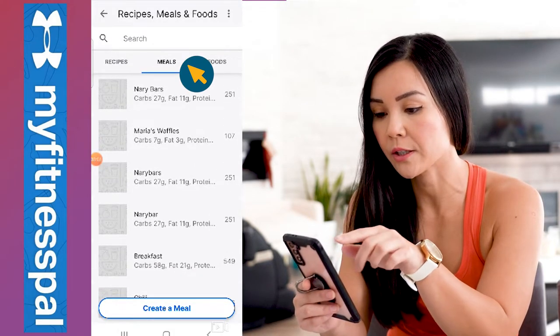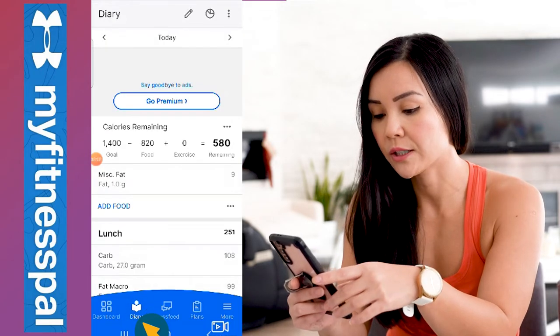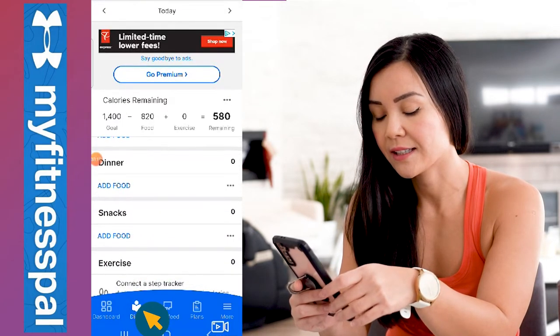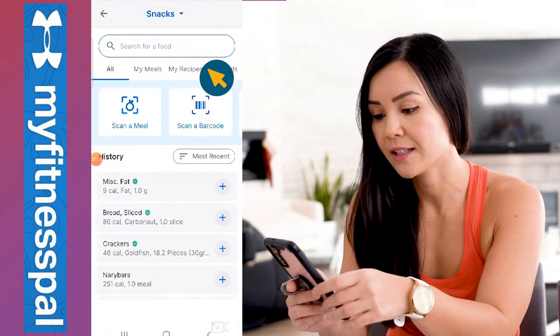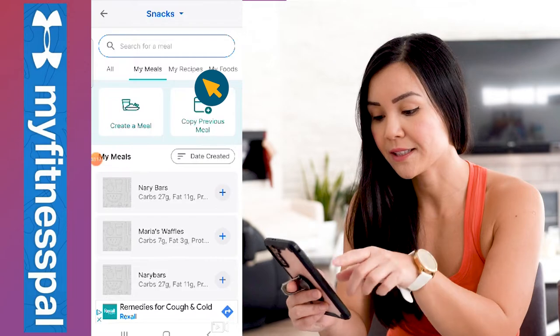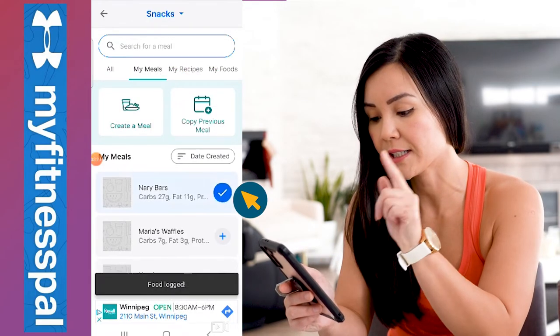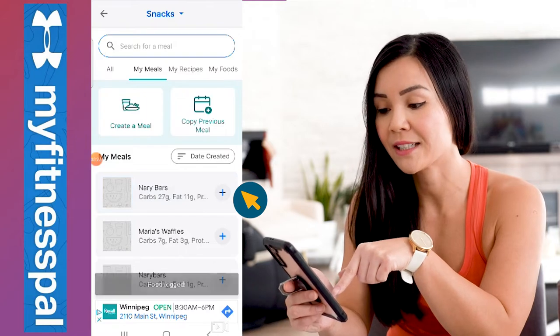Next time you eat a bar, go back to MyFitnessPal. Under your diary, go to 'Snacks,' press 'Add a Snack,' go to 'My Meals,' and there we have it — Neri's bar. Just press the plus sign and now it's been added to your diary.